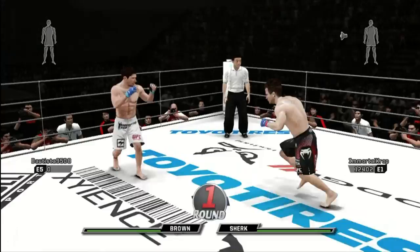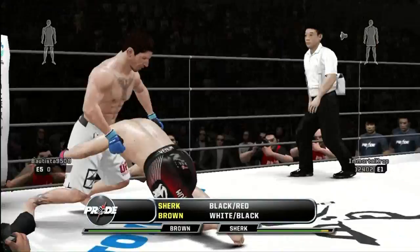Ready? Another fight is on its way. Fight Professor sitting here next to me, Steven Cuadros, and me, of course, Bas Rutten, a.k.a. El Wapoy.